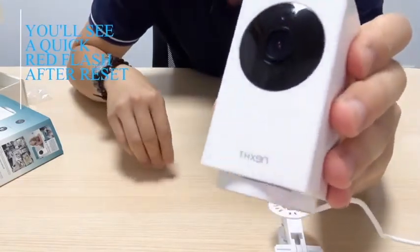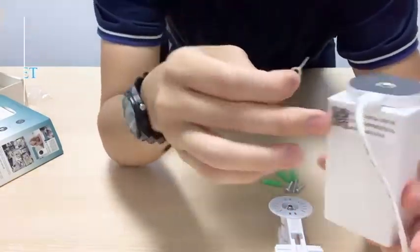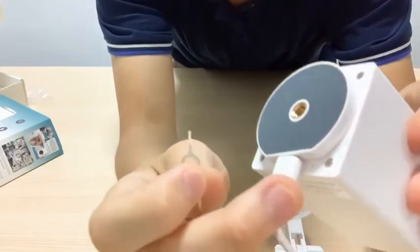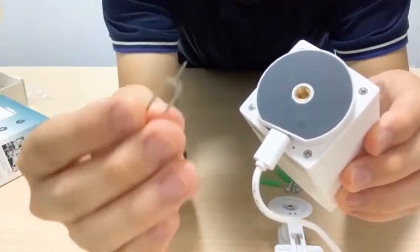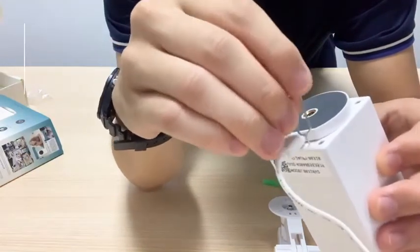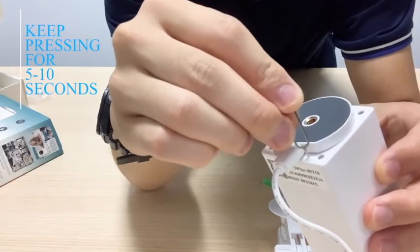So how do we reset the camera? We first turn the camera upside down, and then we'll be seeing a small dot here. You'll use the pin provided inside the package and just push the button there, and the camera will be reset.